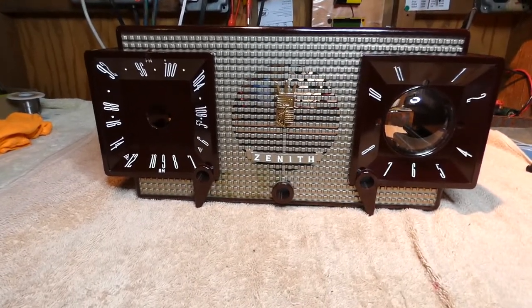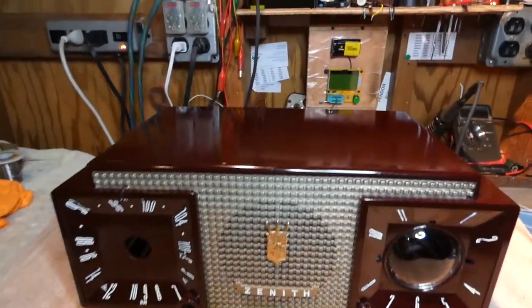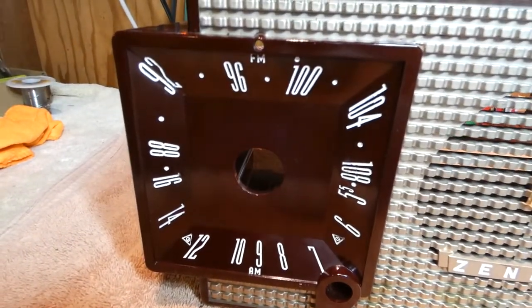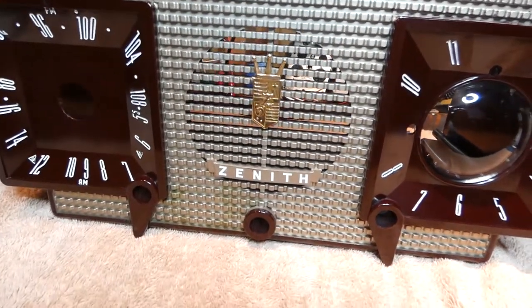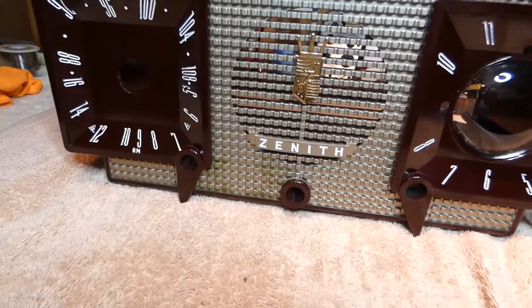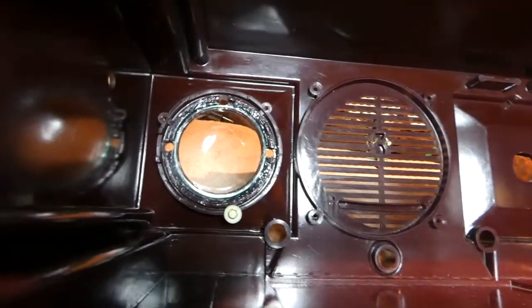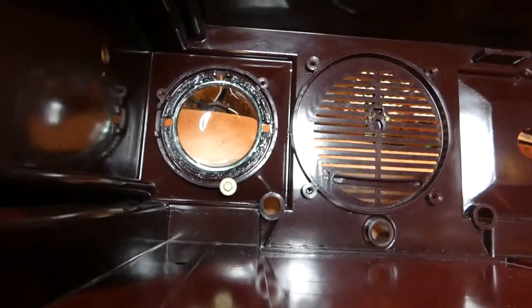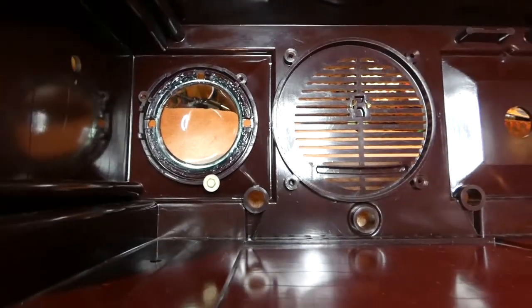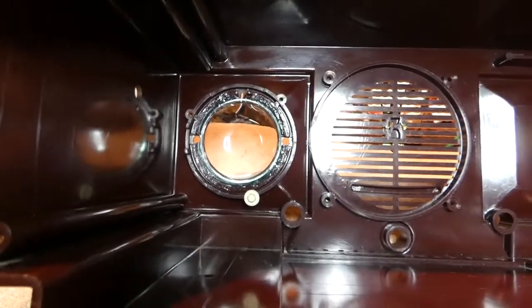Before I put the chassis back in the case, I wanted to clean things up a little bit. I cleaned up the Bakelite. The numbers on the radio and on the dial are pretty good, but the front grill area was really dirty. I went at it with Simple Green and a brush — about a 50/50 mix of Simple Green and water — and it did a really superb job cleaning everything up. I also addressed the clock's dial glass: originally there was a foam gasket in there that was all dried up and falling apart, so I had an O-ring kit and cut up some O-rings and put that in there in lieu of the gasket. It looks like it's going to work okay.